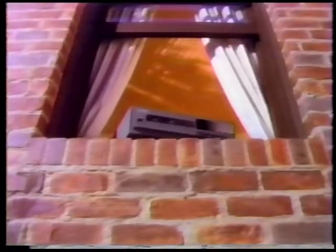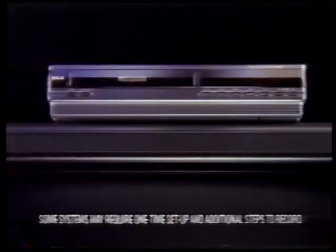If your VCR is a pain to program, then get rid of it. And get the one from RCA with VCR Plus built in.